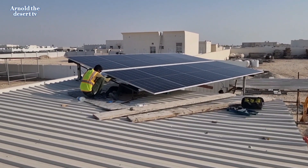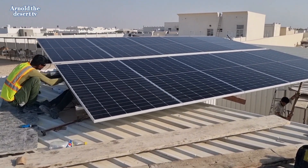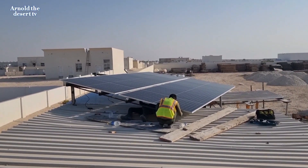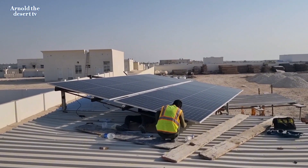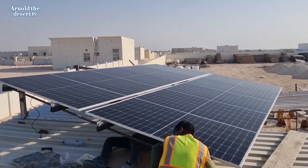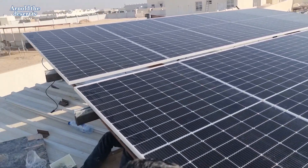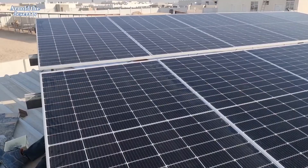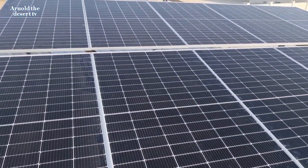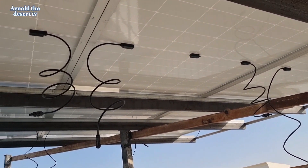And now the 10 solar panels are installed and ready for wiring connection. This is the 10 solar panel installation using the Unistrut, spring nut, and stainless bolt 8mm. Now the solar panel is ready for wiring connection.